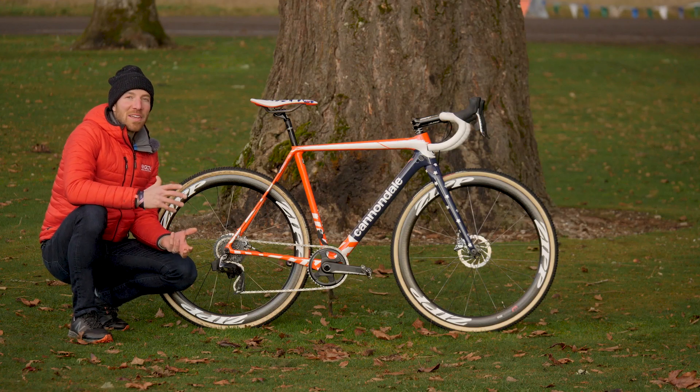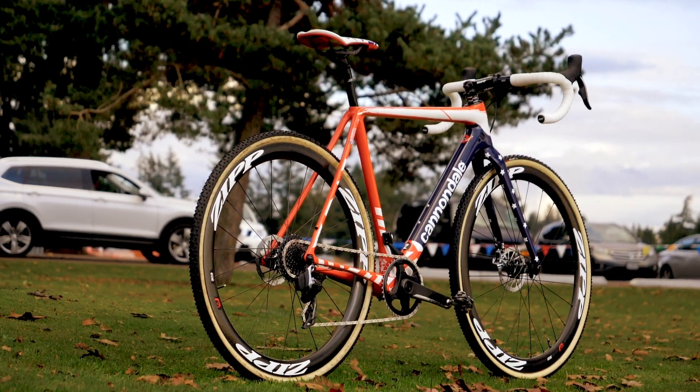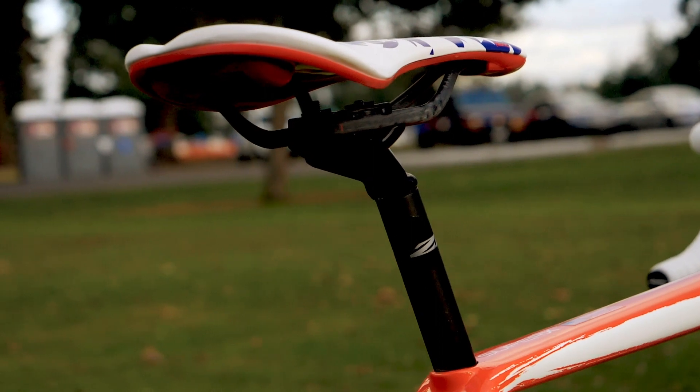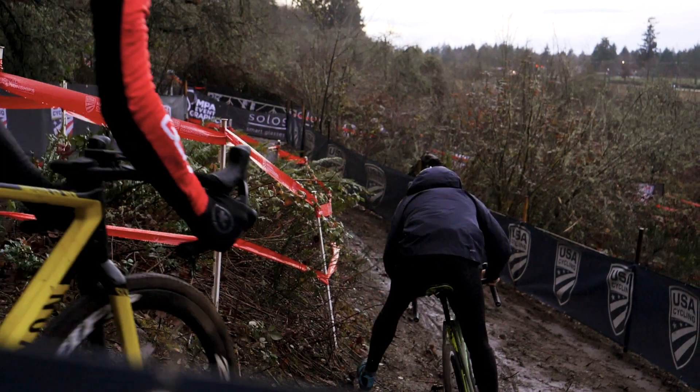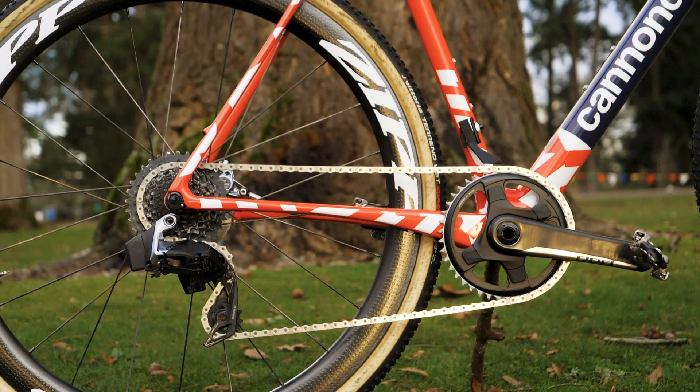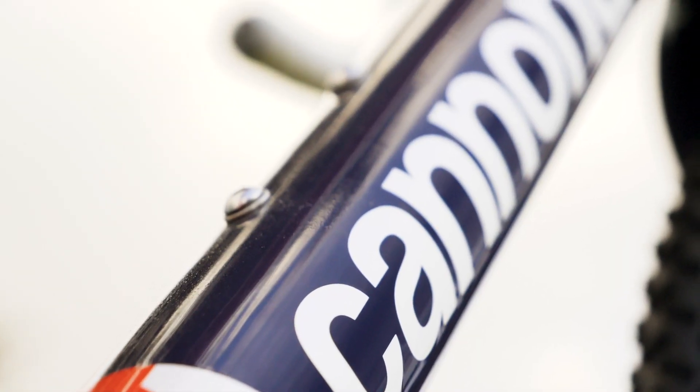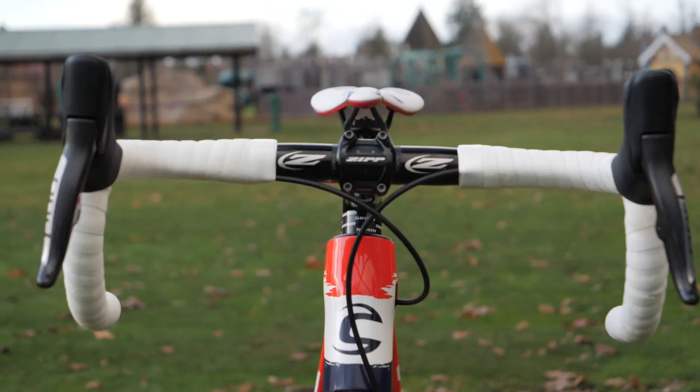The frameset has a ton of engineering in it. Cannondale has used a proprietary design, a 25.4 seat post, and it also has a special carbon fiber layup that gives the bike a lot of flexion, so when you're riding off-road you get a little bit more comfort. It's also got an asymmetrical bottom bracket, which gives a much bigger tire clearance to allow the wheels to flow freely in the nasty, muddy conditions that cross riders see.